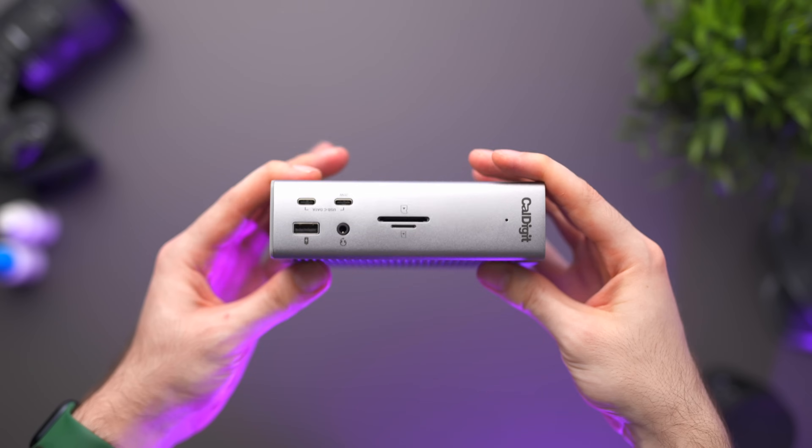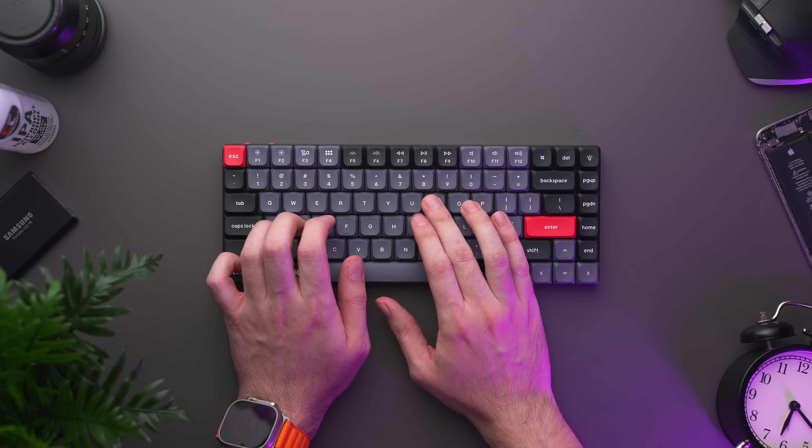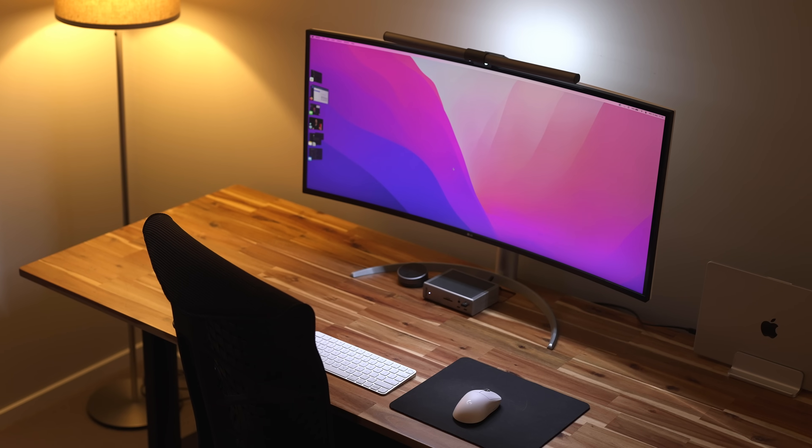And that's it — these are the MacBook accessories that I use on a daily basis after testing and experimenting with a ton of stuff over the two years I've been making videos on this channel. Stay tuned to see why I use a gaming mouse with my MacBook instead of the stereotypical MX Master 3 from Logitech that every other YouTuber uses. I'll leave that for another video — see you next time.